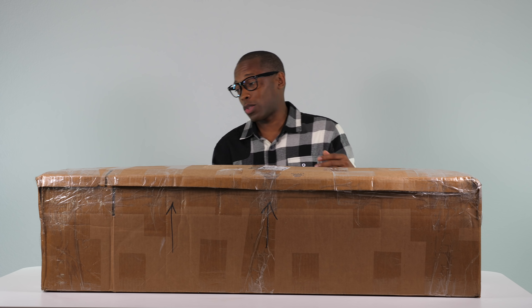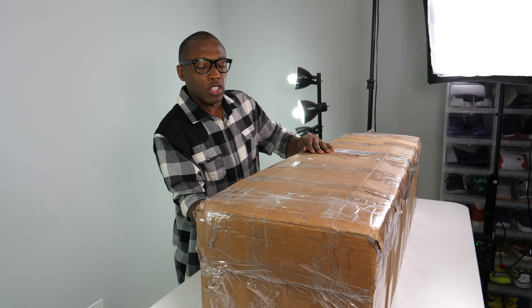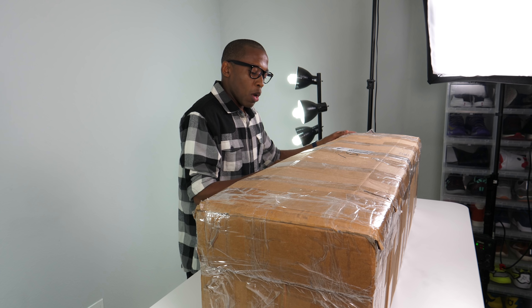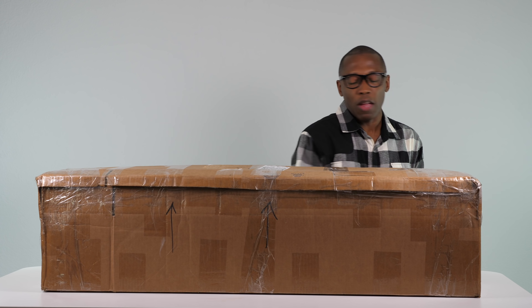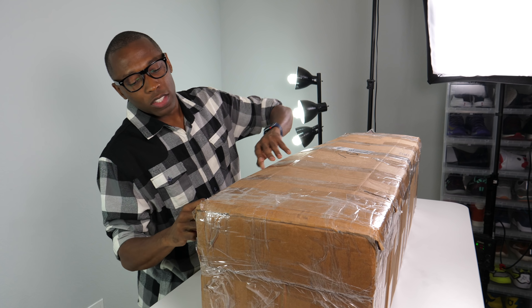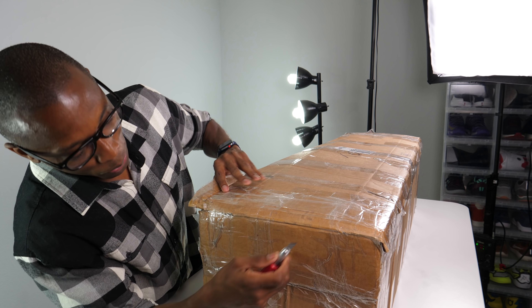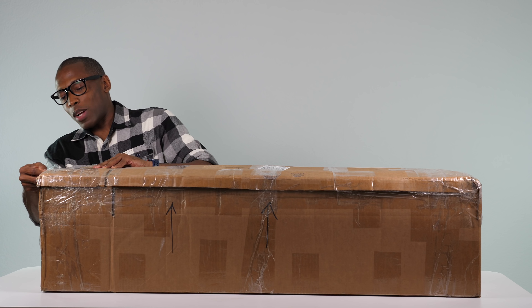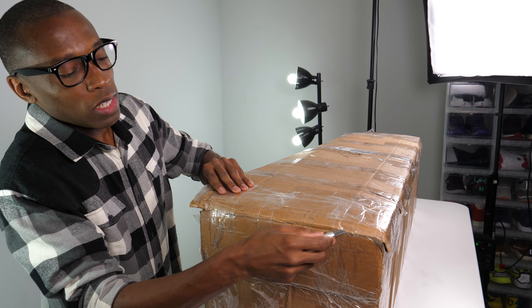It says 29 pounds, so it's 29 pounds. I gave them some ideas about cameras they should get for starting on YouTube, equipment like sound and lights and all those sorts of things. As a thank you, they said they wanted to send me something, and this is what came. What this is, I don't know.